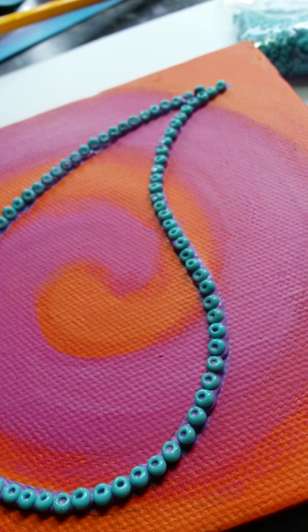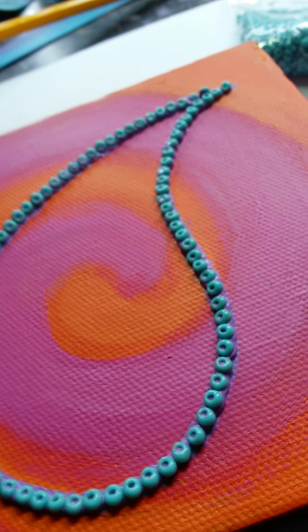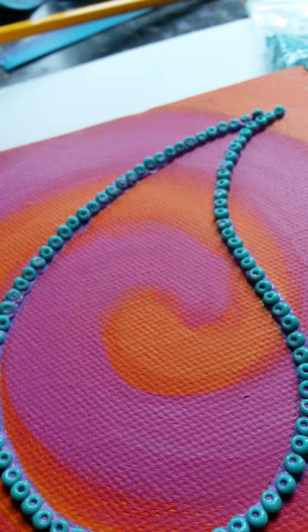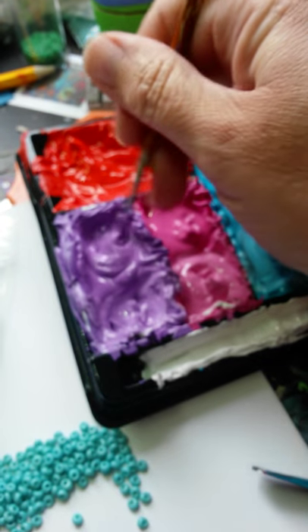I don't know if that goes with the orange, but I'm going to put some gold in it, definitely. I'm going to go with a darker purple. You can barely see that line up really now, but I had to pick a colour. That's what I went for — a darker purple.